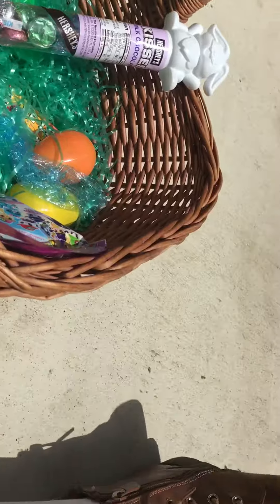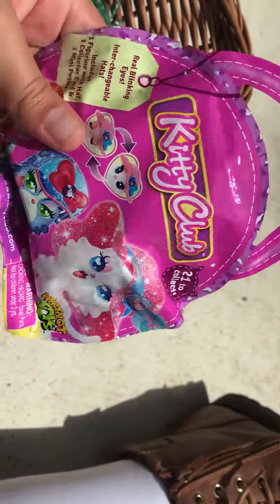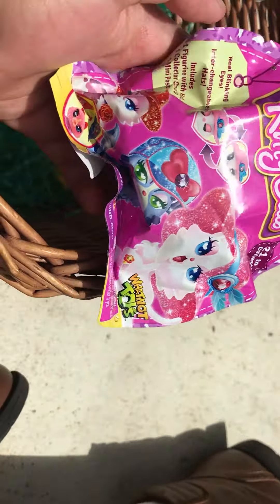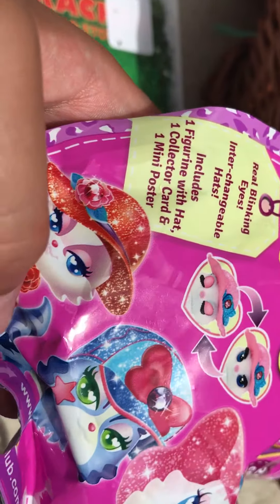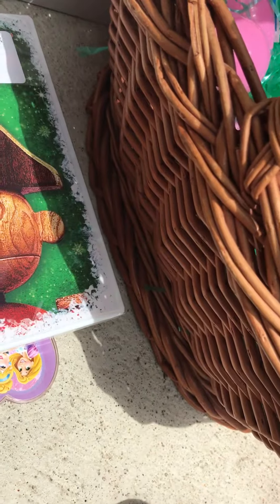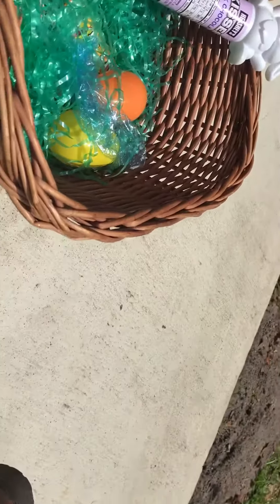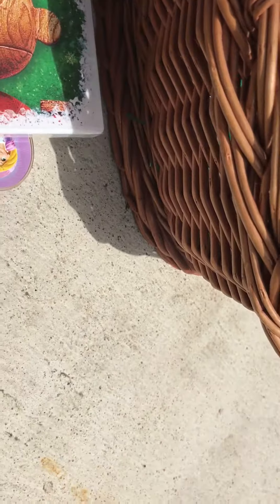Oh, that is cool! What else do we have? This is so cute — we have a Kitty Club blind bag! We get a little cat with her hat, a collector's card, and a mini brochure. It looks like a little blind bag, that's super cute. I'm just gonna put the camera down for a little while because I don't have a really nice camera to hold up.